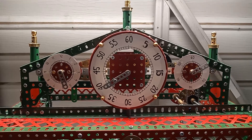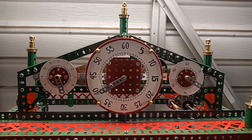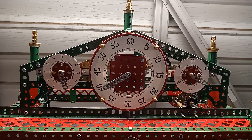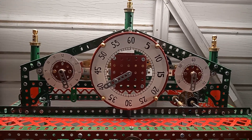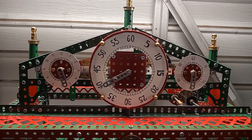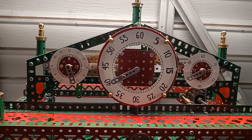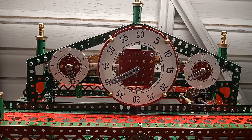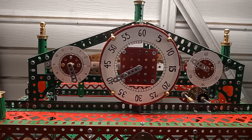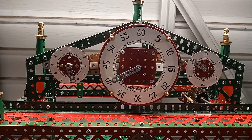The dials of the Congreve clock are quite strange. For a start there are three separate dials: seconds on the right, minutes in the middle, hours on the left. The other strange thing is the way the numbers are oriented — the numbers at the bottom of the dial are upside down, as the numbers are arranged radially. Normally in a clock, all the numbers are arranged vertically and the right way up. That's how Mr. Congreve did it, so that's how I've done it here.